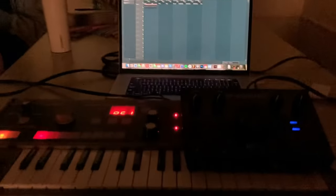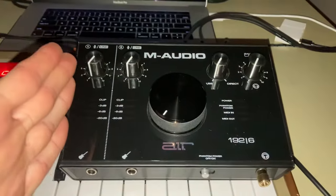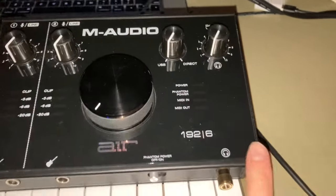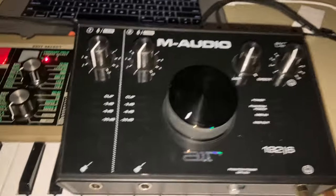What's up YouTube and also DP. Today I'm going to show you how to set up this M-Audio Air 192.6 audio interface.